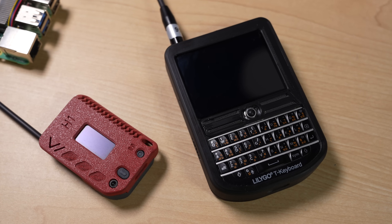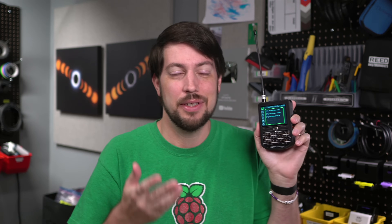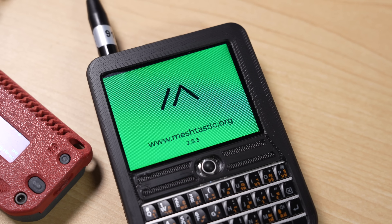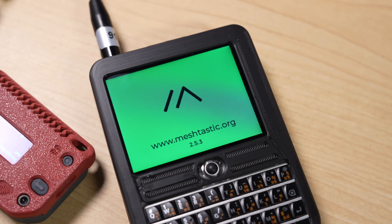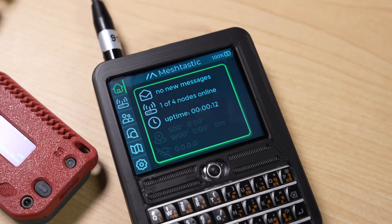So enter the TDEC. This is completely standalone — it has its own keyboard and its own screen. I think if the Meshtastic community could focus on halo devices like this, this is what I thought of when I first heard Meshtastic described. If they do that, I think adoption would increase quite a bit.